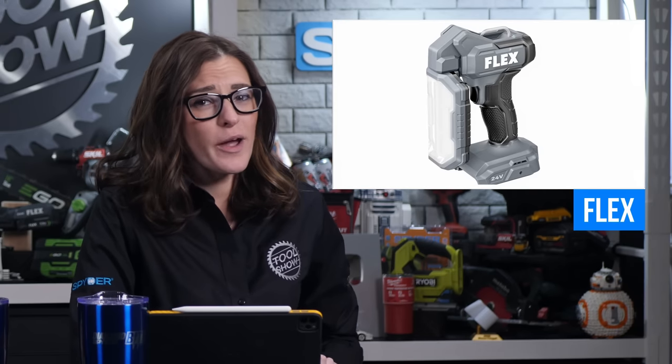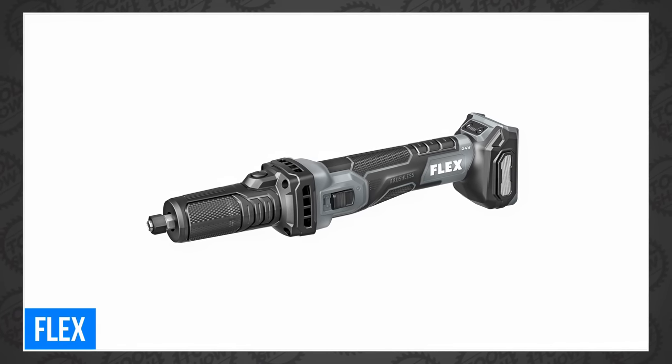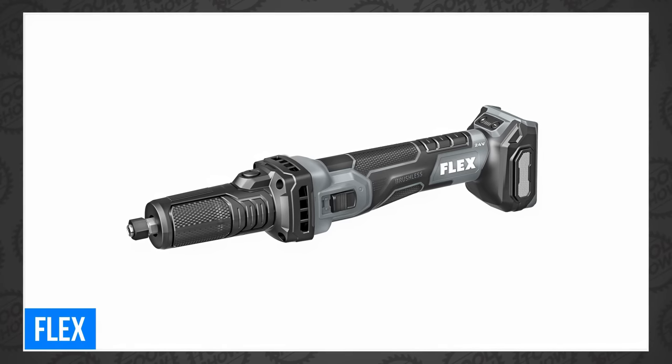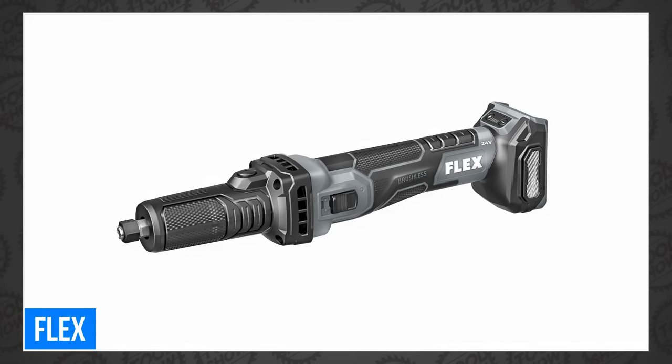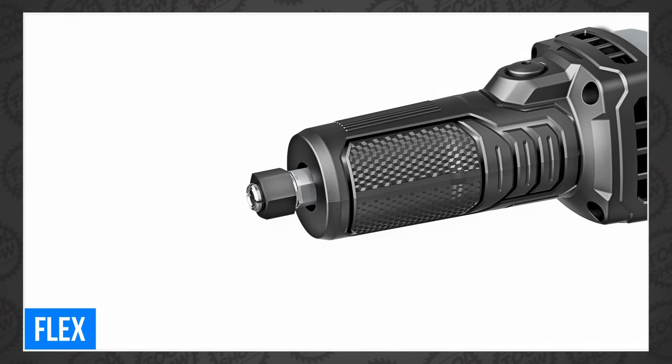Welcome back, tool fans. We've got a ton of new tool announcements to cover today, starting with Flex, who finished up their third wave of Pro Tools with a grinder and a light. That is the Flex FX3211Z Die Grinder, designed to grind metals and welds in tight spaces where an angle grinder can't go. It delivers up to 28,000 RPM with adjustable speeds to match the application.